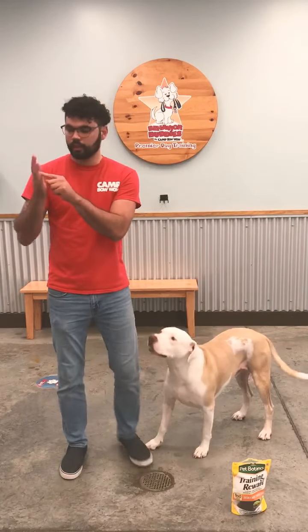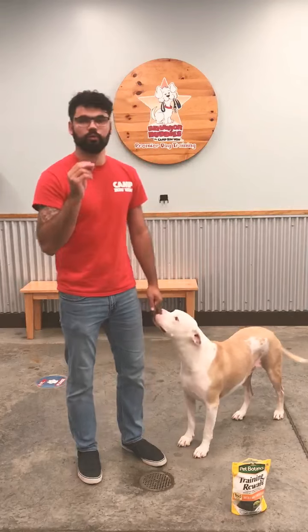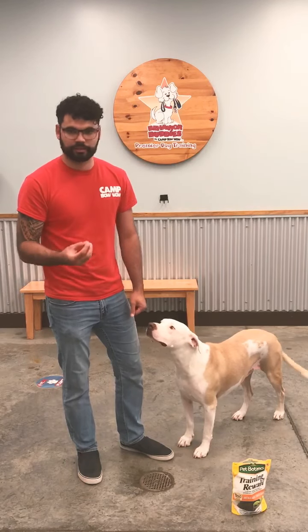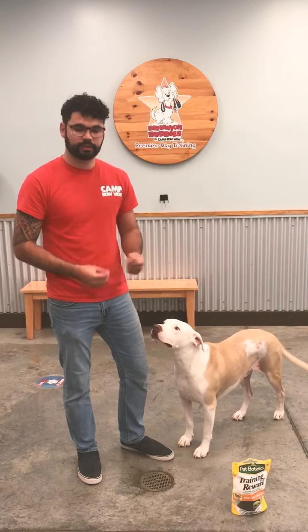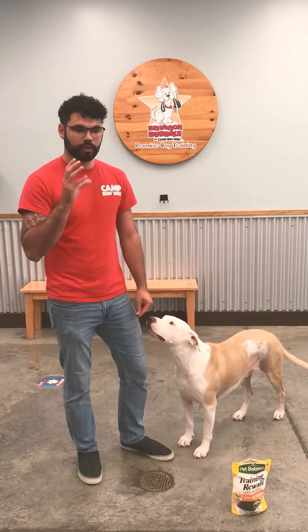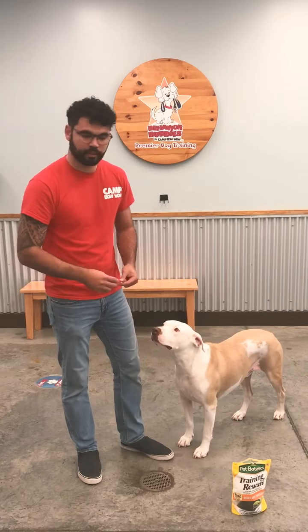You put it between your fingers and then you give it to them. What you want to do though is only give them a treat when they're calm and they're not trying to bite at your fingers, so that they get rewarded for taking the treats from your hands nicely and not overexcited where they're nipping at you as they get the treat.